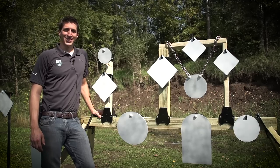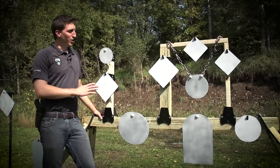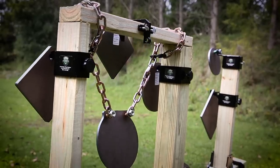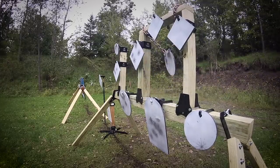Hi, I'm Matt with CTS Targets and we're out on the range today with Sportsman's Guide showing off some of our new products we have available online. We have a full array of laser-cut AR500 targets for you to pick from and a variety of different hangers for you to choose to set up a target gallery as you see here, or however you want to set up your own personal range at home.